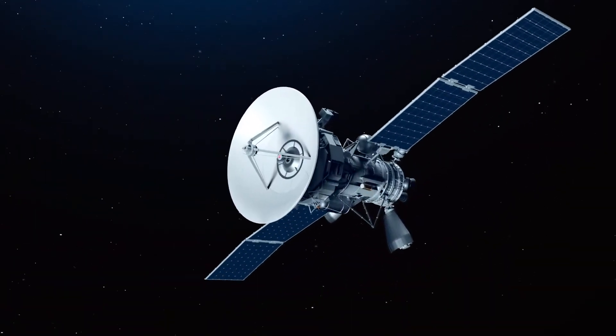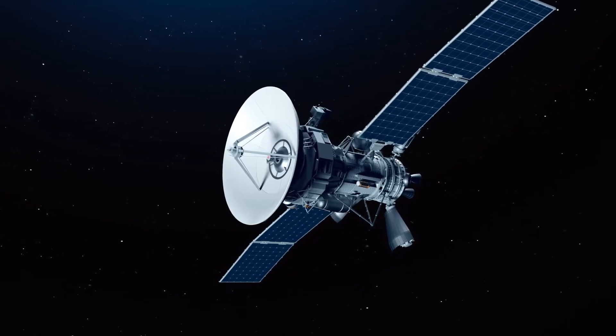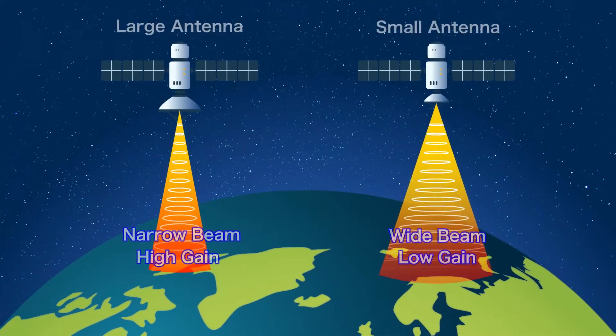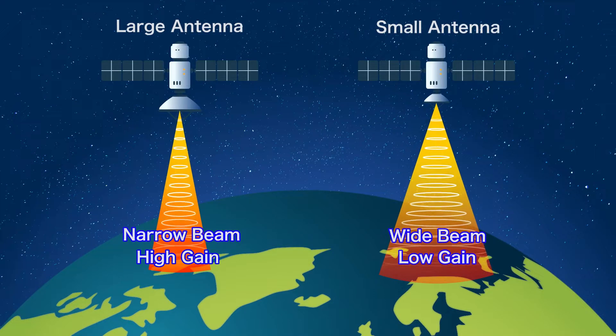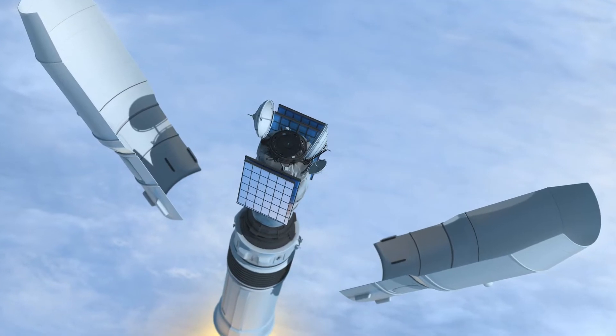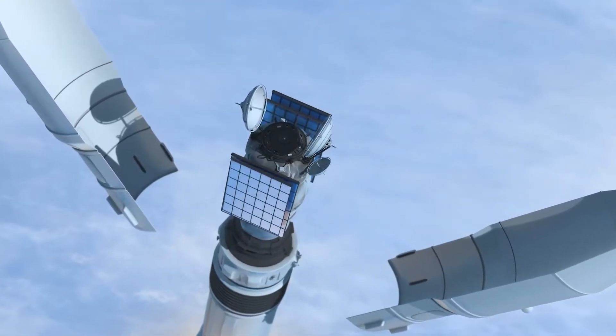High performance communications satellites are equipped with large parabolic antennas. This is because large diameter parabolic antennas are required to achieve high gain and wide bandwidth. However, launching a communications satellite equipped with a large parabolic antenna is very expensive.